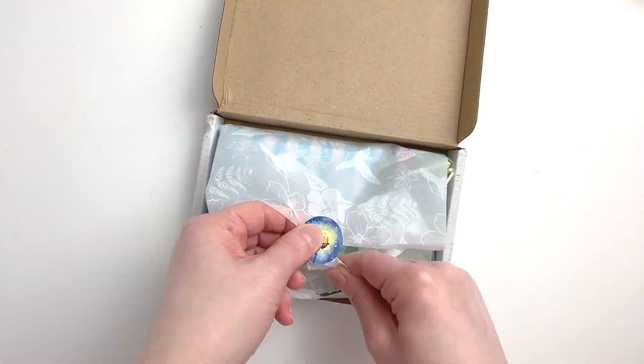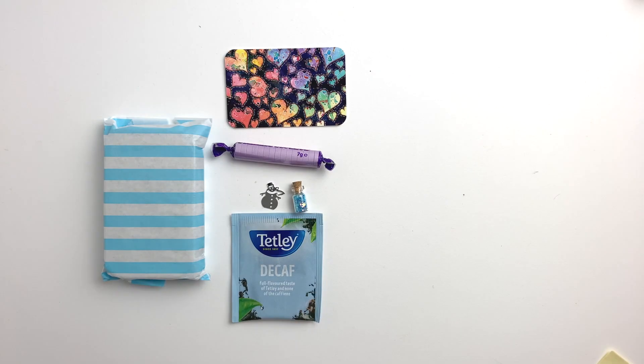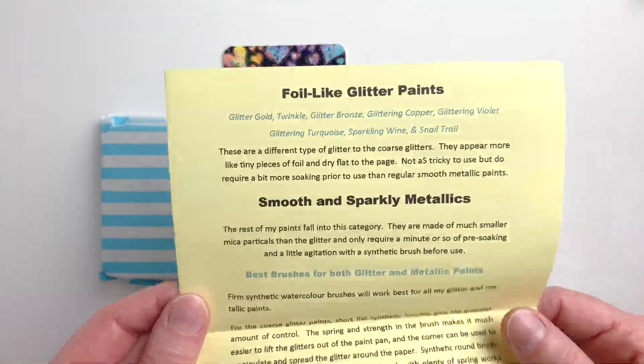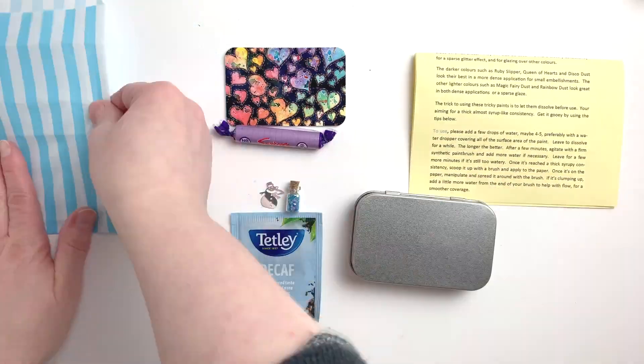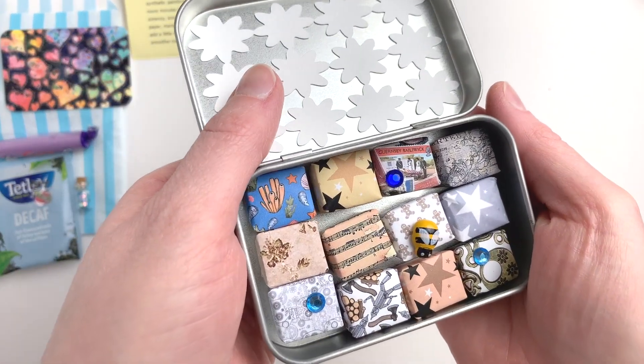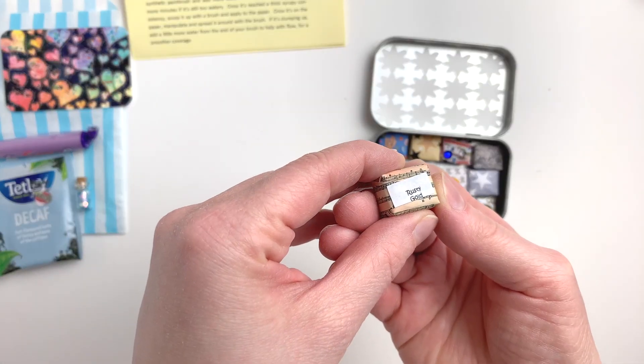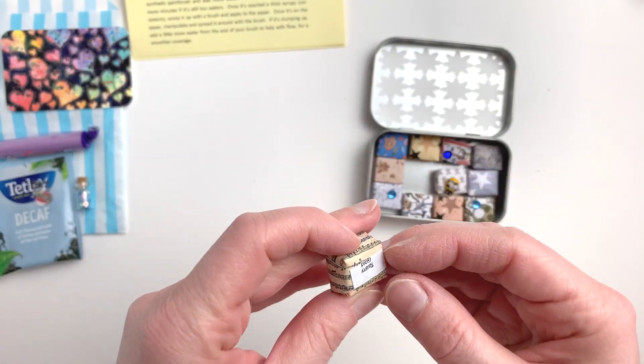Greetings! In today's video, I want to show you something really shiny. What I have here is a selection of beautiful handmade paints from the Art Spirits. They have a shop on Etsy and their own personal website. I'll put all the links below if you want to check it out. They specialize in shimmer, glitter, and metallic paints.